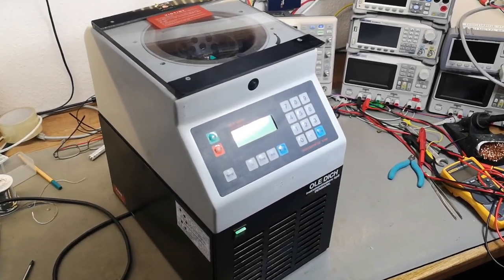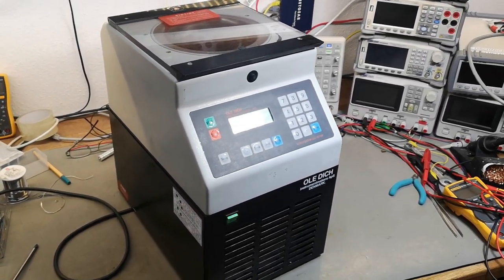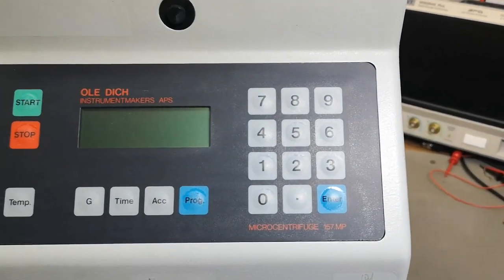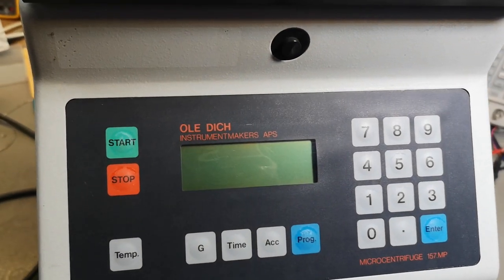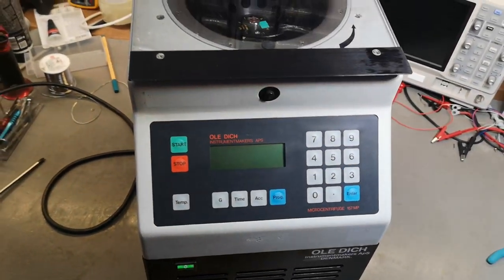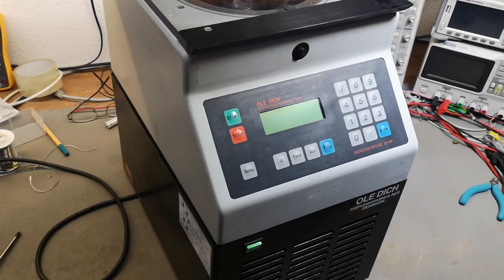Welcome to a new test and teardown video. This time something from the bio lab or medical lab — a micro centrifuge 157 MP from a Danish company called Ald Ditch Instrument Makers APS. This unit is from 1992, as seen on the label.